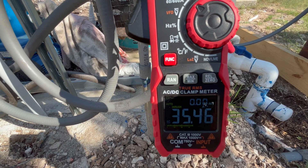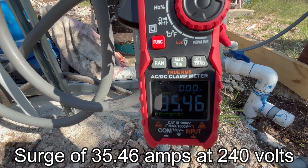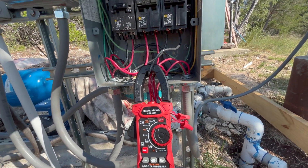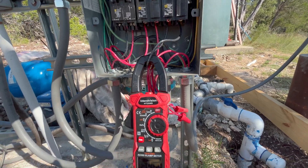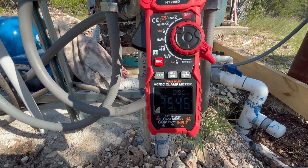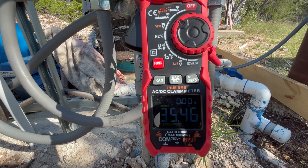The well pump turned on — I heard it. 35.46 amps at 240 volts — that is our inrush rating. So we have to find an inverter that can at least do that, and I'd rather go bigger. I'm going to want to find one that does 50 amps just to have a little bit of wiggle room.